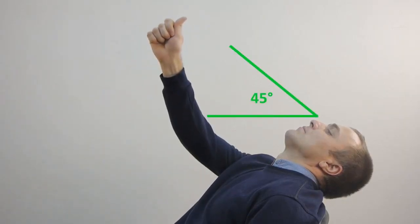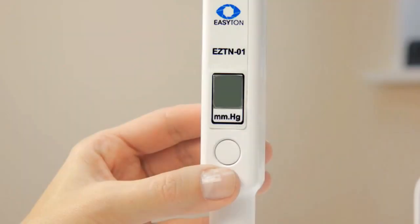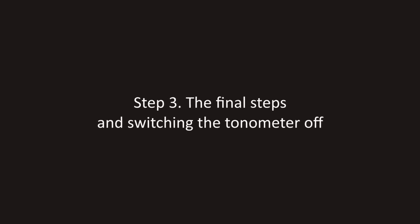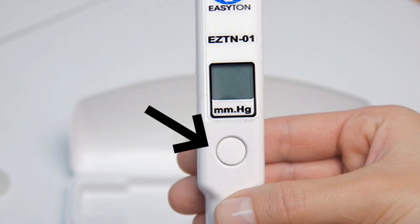The head tilted back horizontally, the gaze fixed upon the test object at an angle of 45 degrees. For accuracy self-check, do the measuring procedure again for the second and third time. Switch the device off by shortly pressing the button. Place the tonometer with the rod up and put the protective cap back on.